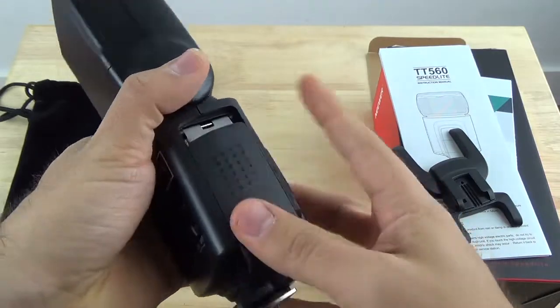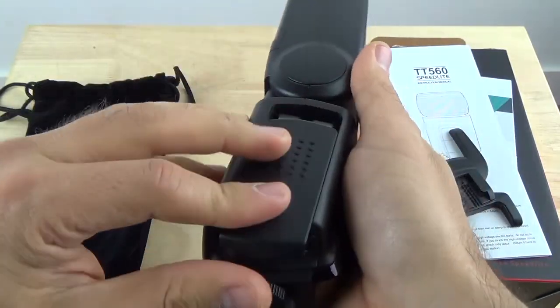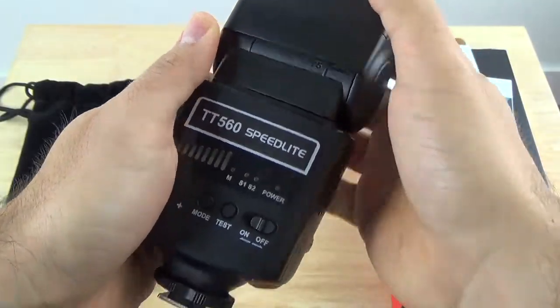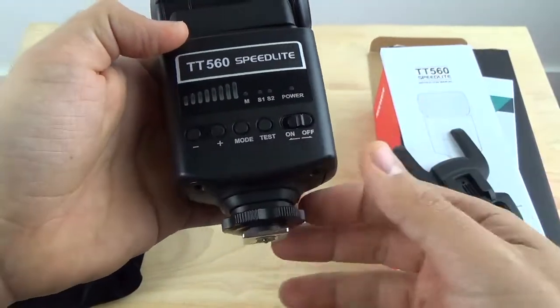It does not come with batteries — you have to buy them on your own. It uses four AA batteries. It has a standard hot shoe adapter for any kind of camera; it's not specific to Nikon or Canon. You can use it with any camera that uses a standard hot shoe device or adapter.